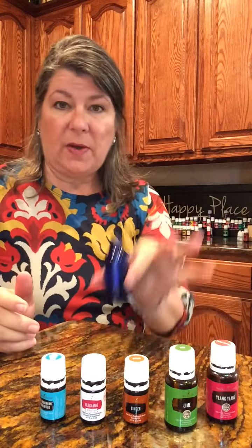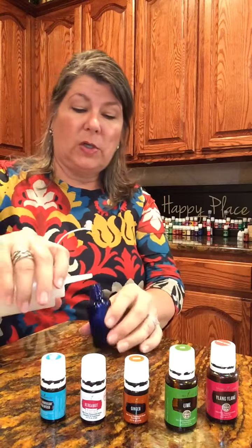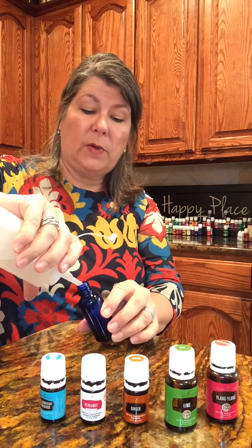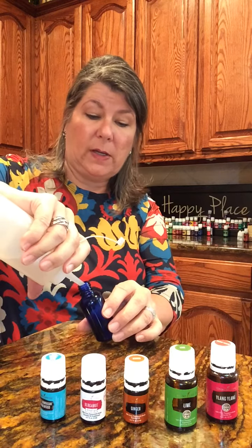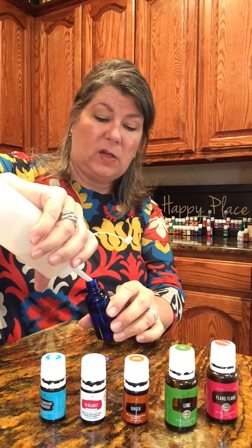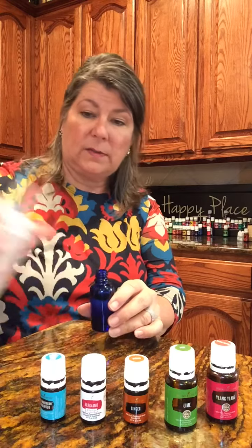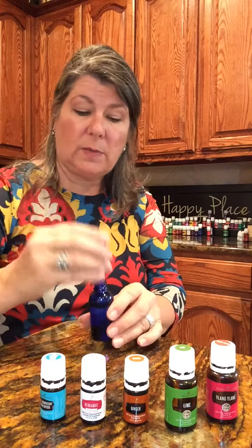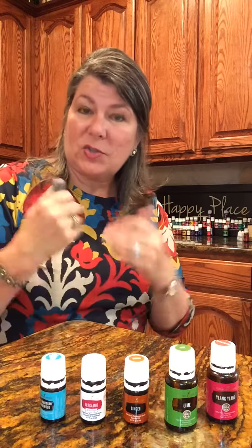I'm just going to top off my cute little cobalt blue bottle with distilled water. I will need to shake this before each use because oil and water don't mix very well, and I didn't use any glycerin or anything else in this. Distilled water keeps it pure, and Young Living oils keeps it pure against your skin and in your body.